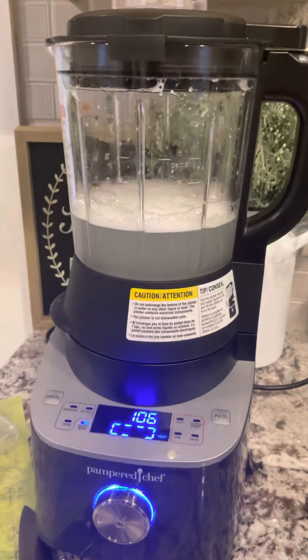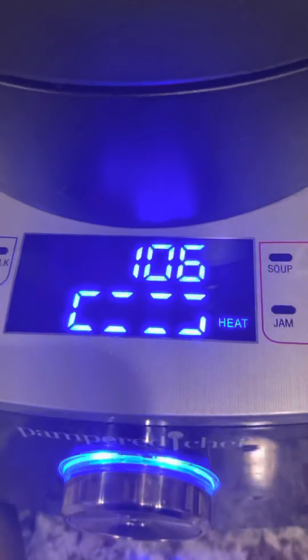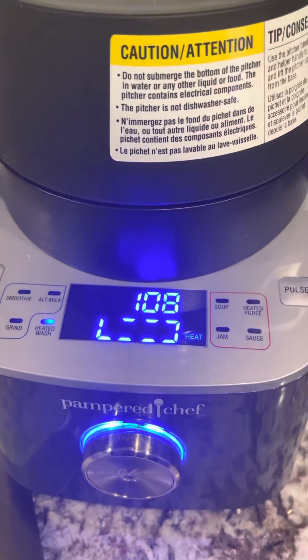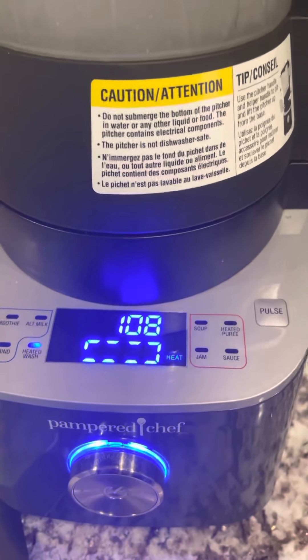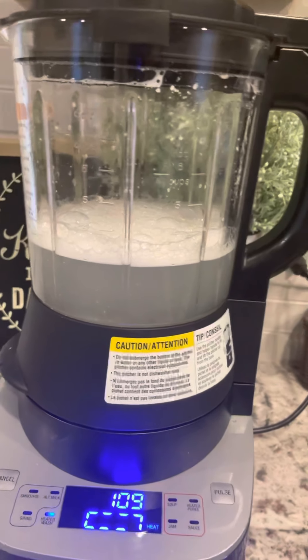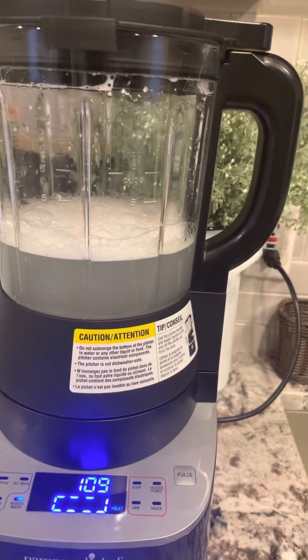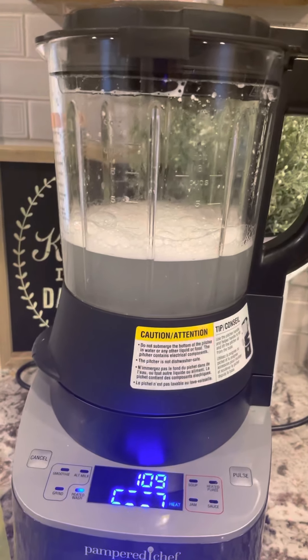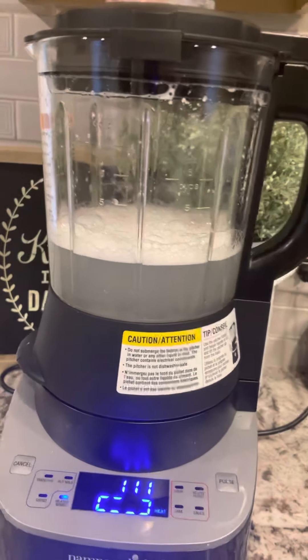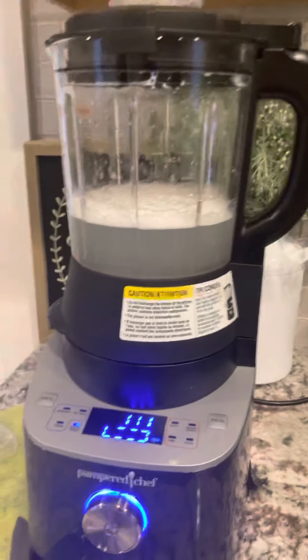So this is our Deluxe Cooking Blender. Like I said, this is going to go up to 140 degrees. You can see that it's now heating — the heating element is warming up. And then once it does, it's going to make a vortex inside of the blender. It will wash in a little less than three minutes and count down, then beep when it's all done. That's my cue to rinse it and I'm ready to go for my next use.